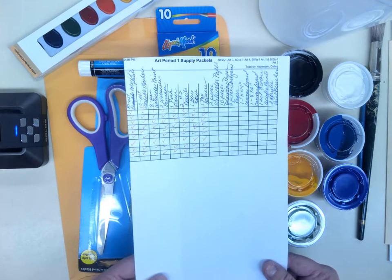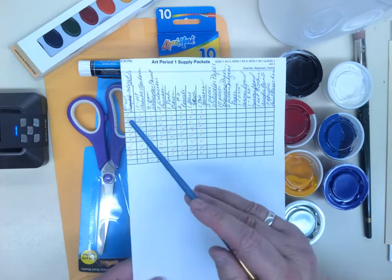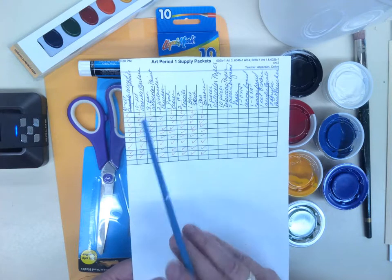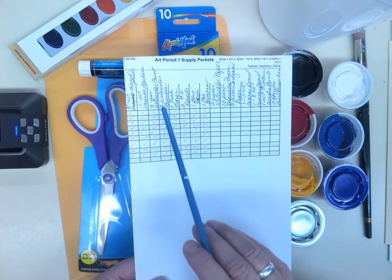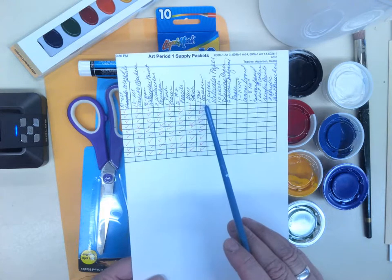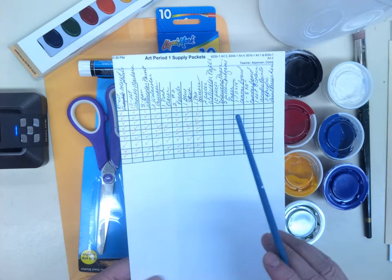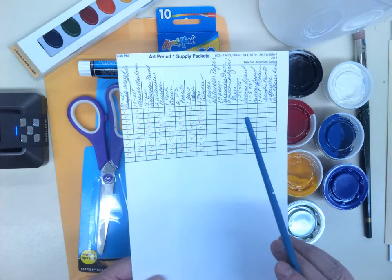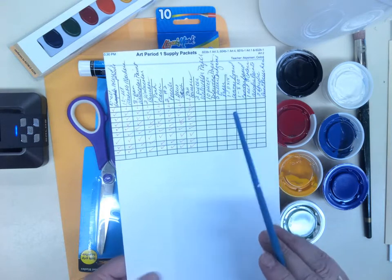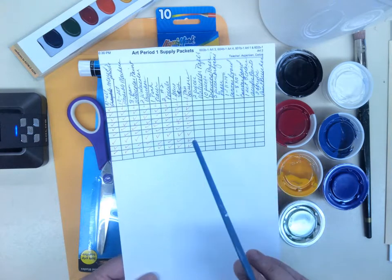In each kit I included: a ten-set of colored pencils, a ten-set of washable markers, an eight-pan of watercolor paint, two watercolor brushes, a pink eraser, two number two pencils, a glue stick, one pair of scissors, two pieces of watercolor paper, ten pieces of drawing paper, two pieces of origami paper, one 11x14 inch canvas board, and an 8x10 inch canvas board.